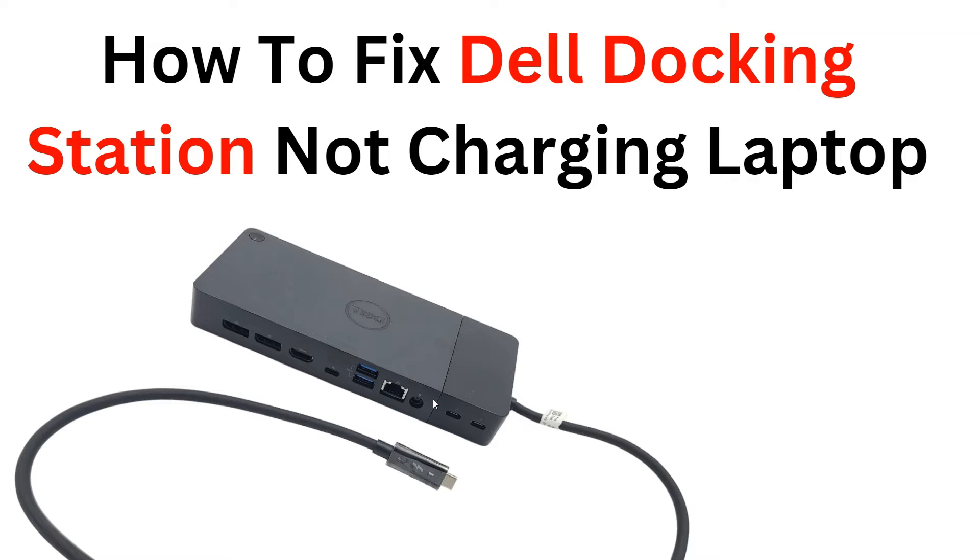Follow along and get your Dell docking station charging your laptop again in no time. Before we start, please give us a thumbs up and subscribe to our YouTube channel for more videos in the future.